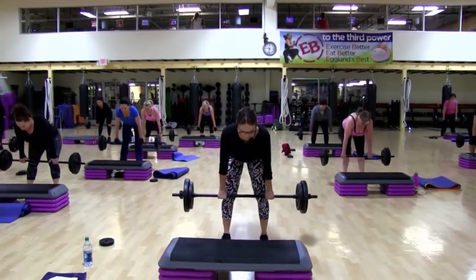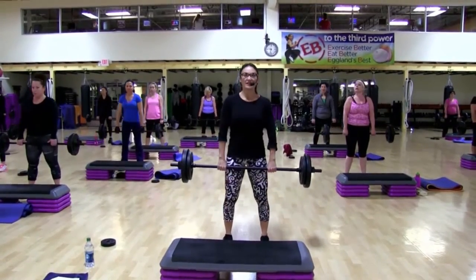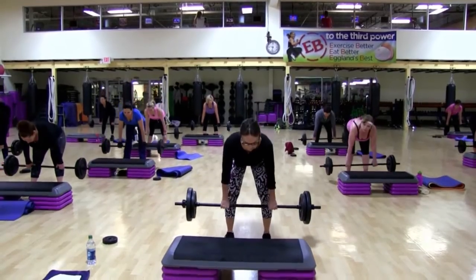Down, two. Down, two. Up. Lots of core work going on here.